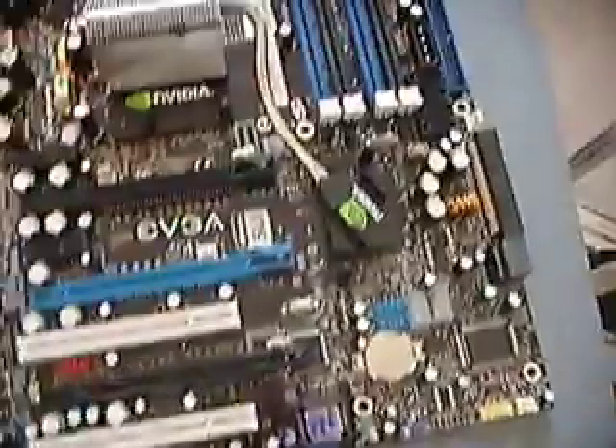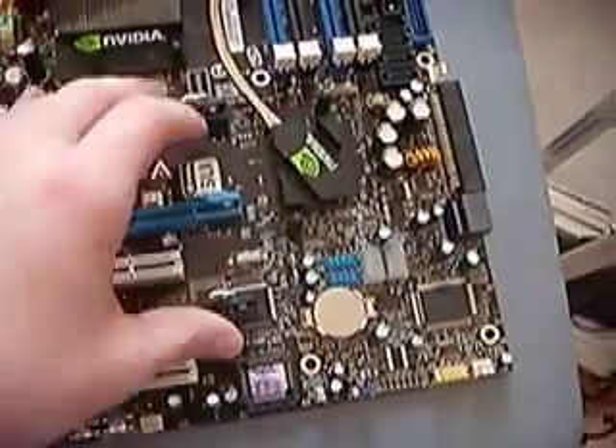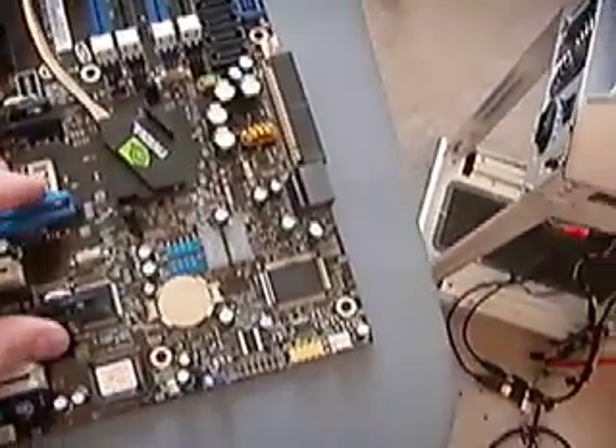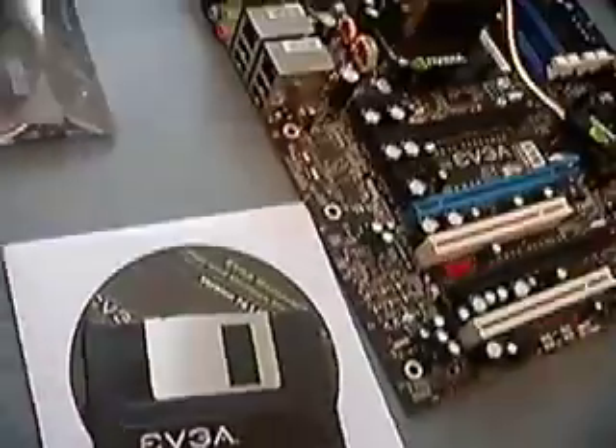I've unpacked my motherboard. It's a very nice-looking motherboard with a black PCB and three PCI Express slots. You can actually have three graphics cards, or two graphics cards in SLI plus a physics card (PPU). The packaging was just excellent — better than anything I've ever seen for a motherboard.